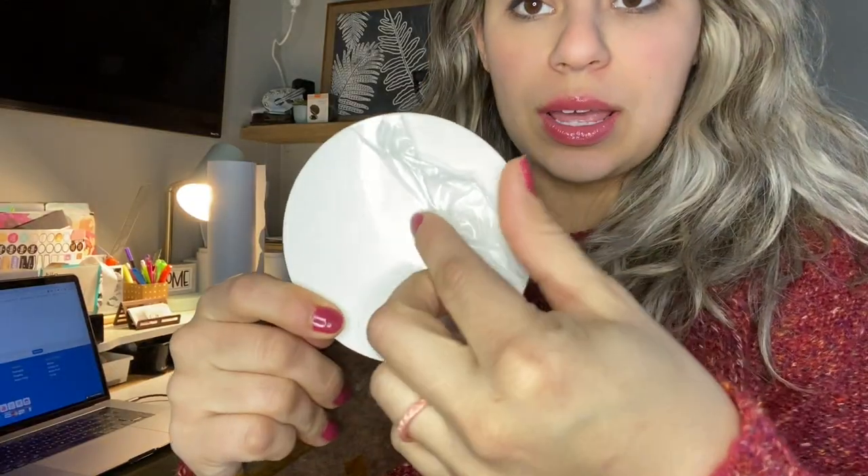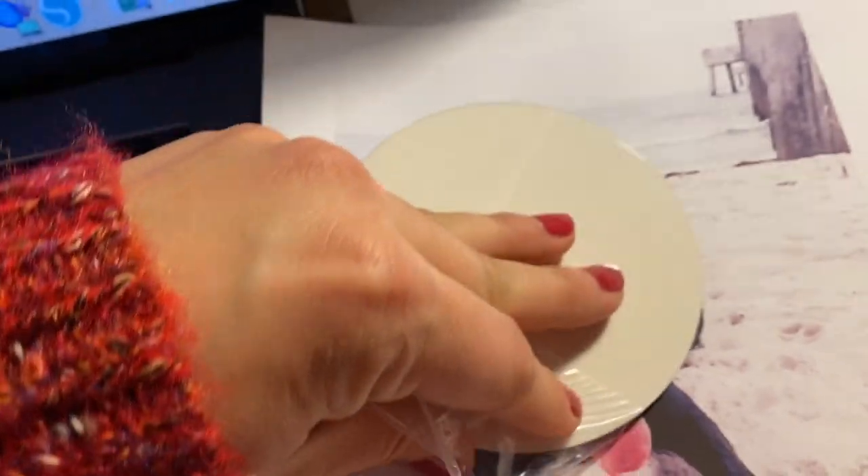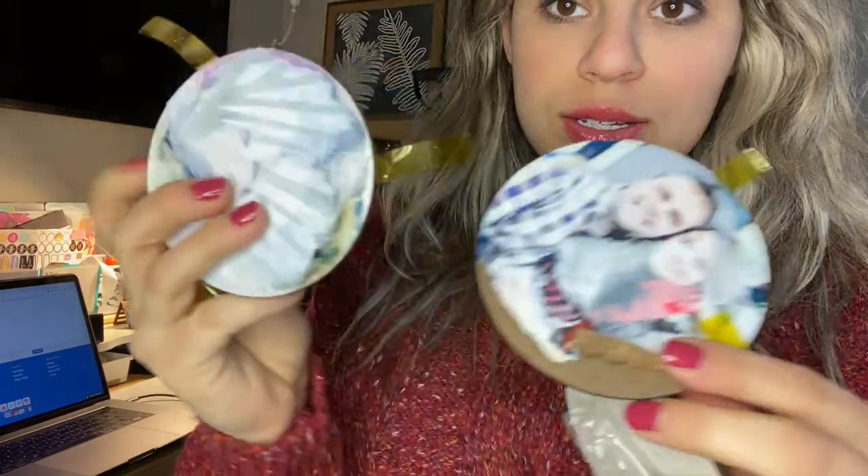There is a lining that comes on your coaster that you do need to peel off. Otherwise you get this mess. Not good.